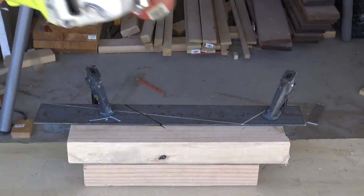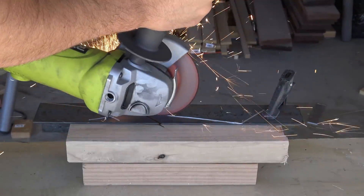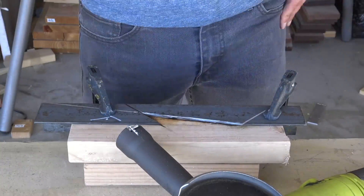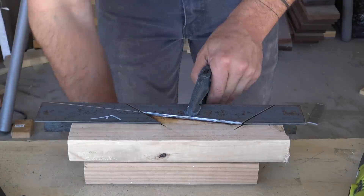I like to start with some shallow passes just to establish a groove right along the lines that I drew, then use that groove to guide the blade as I cut all the way through. All this friction can produce a lot of heat, so be careful when handling the steel — it can be quite hot.